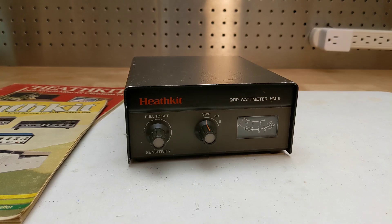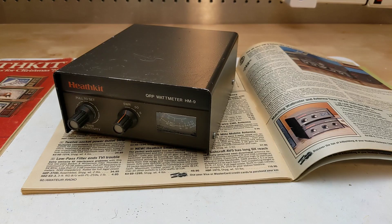It was one of at least seven models of Heathkit wattmeters offered between 1970 and 1991. The HM9 was one of the so-called little brown box series of Heathkit amateur radio products, which broke with their traditional green color scheme by using a dark brown color.